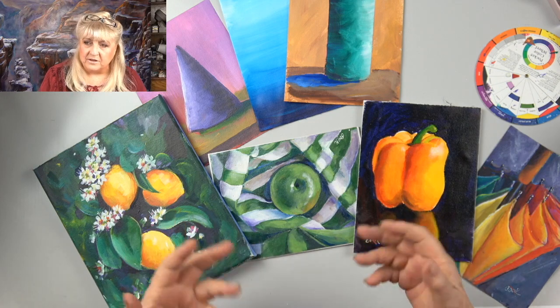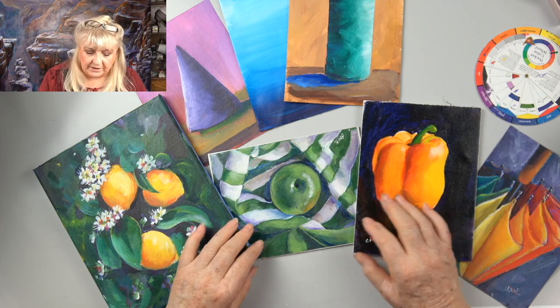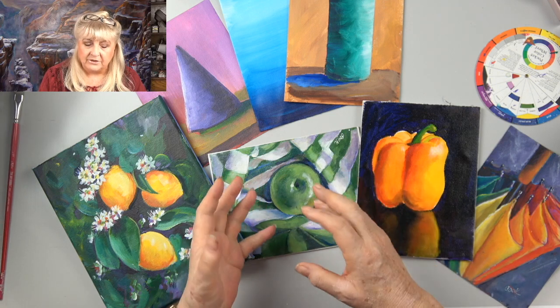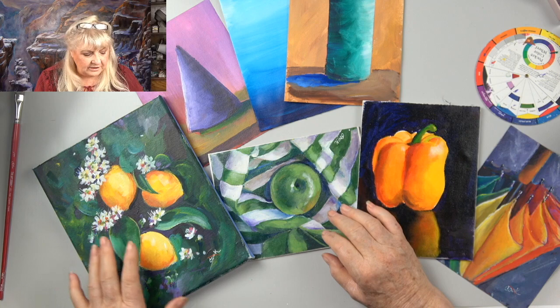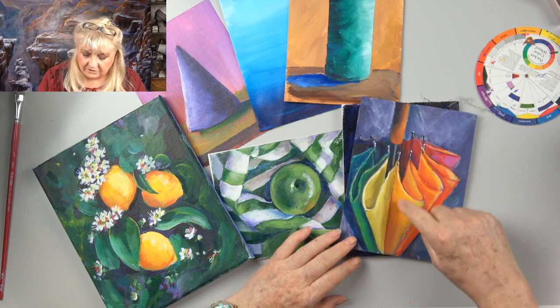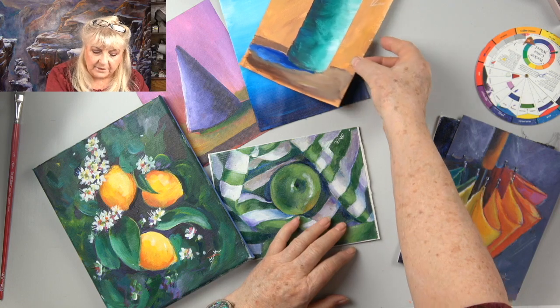The other thing in our back-to-basics video that you absolutely must know how to do is blending. To make this apple look round, we show you how to take a circle and give it three dimensions. You'll also notice these lemons are shaded to look round — how do you get fruit to look three-dimensional? Even this umbrella painting — you'll notice the blending. This is a key skill in learning how to paint.